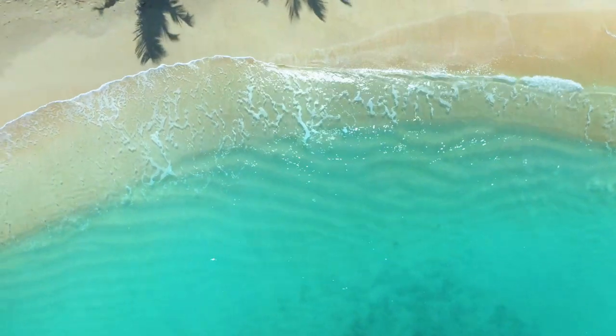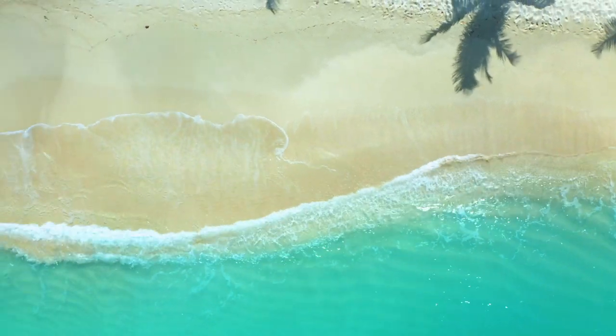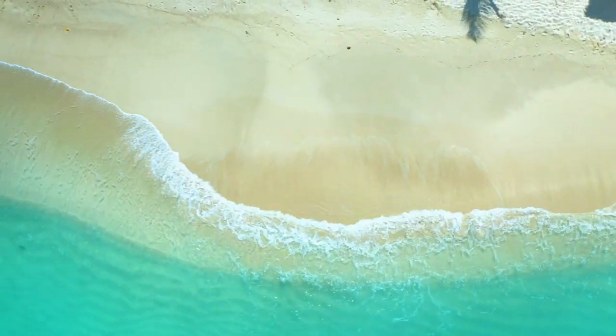He will be preparing for us a traditional Easter dish called Ducana and Saltfish. We're at the beautiful Fry's Beach, as you can see in the backdrop. We have 365 beaches, one for each day of the year. So please relax and enjoy our culinary delight.